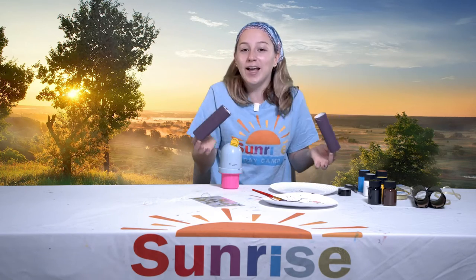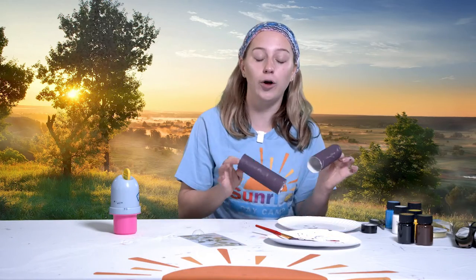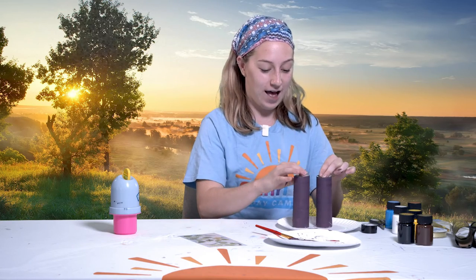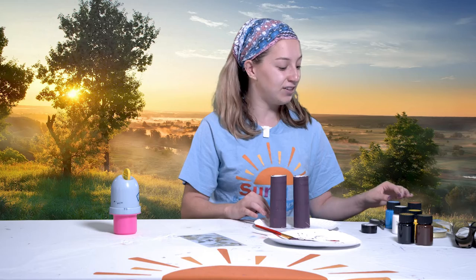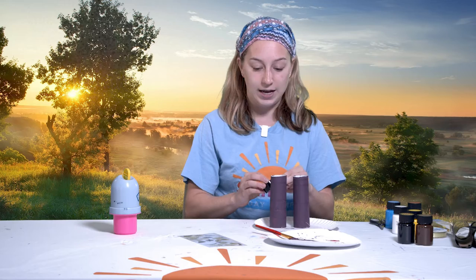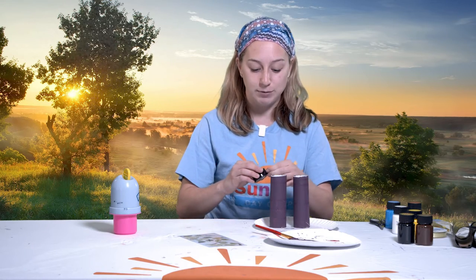Alright, these seem dry, so we can keep going. Now that you have your two paper towel rolls or toilet paper rolls decorated and ready to go, we are going to attach them together. I'm going to attach them using tape, but you can use glue or any other means of attaching them together.